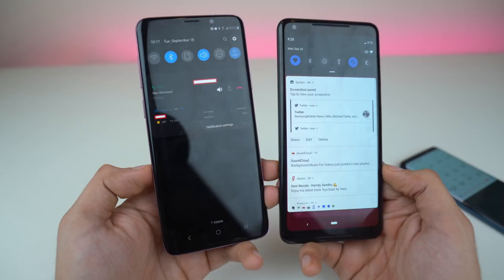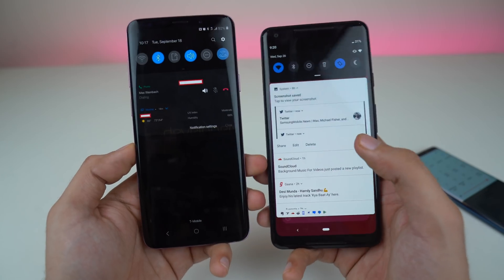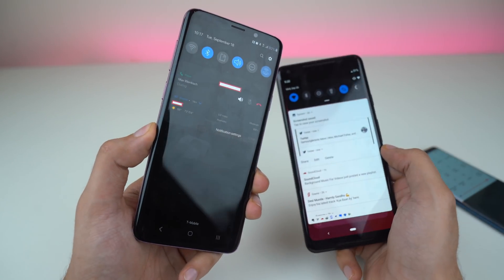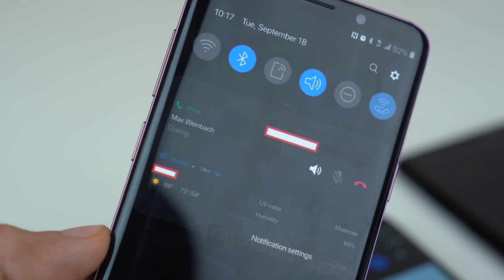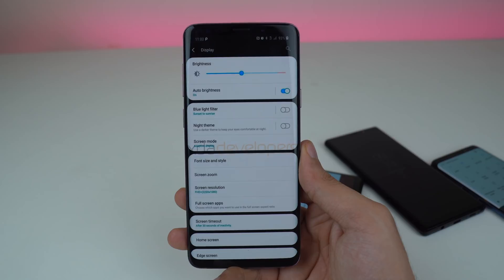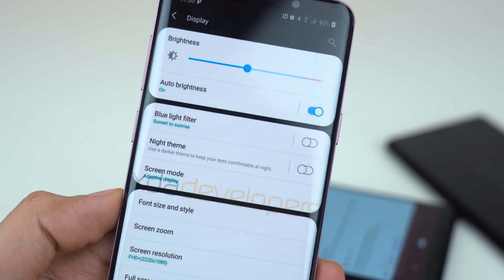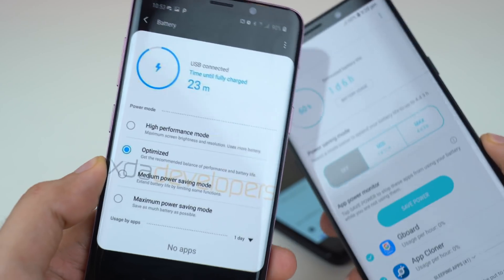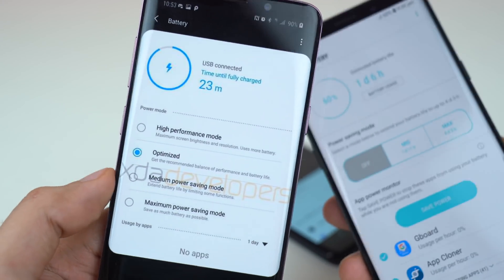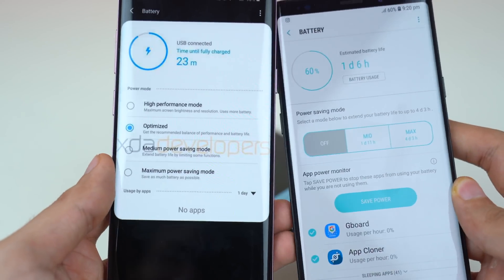Samsung has taken the night theme a step further because actual notifications are now dark as well — something you don't see on Pixels, where notifications stay white even with dark mode enabled. The overall settings and menus look very clean — dark with white elements. The night theme option is available right in the display section. There's also a quick change with battery options: instead of mid and max, it's now 'medium power saving mode' and 'maximum power saving mode'.